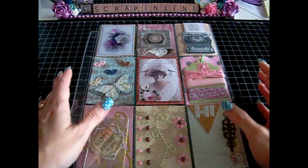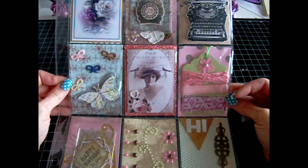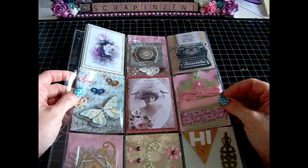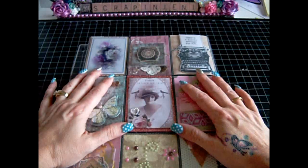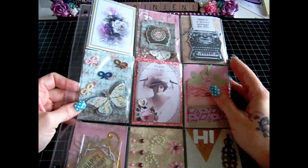Hi guys, Scrap and Jenny here. I embarked on doing Pocket Page Pals here on YouTube — or on Facebook, I mean. So I wanted to show you some of the pages I did.